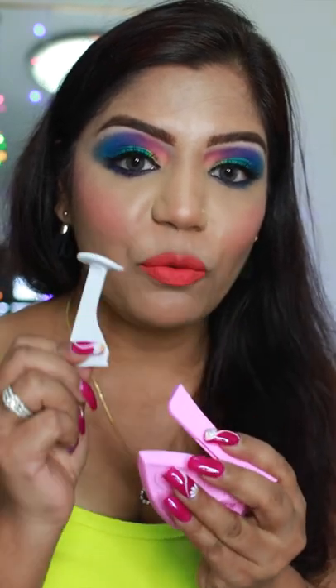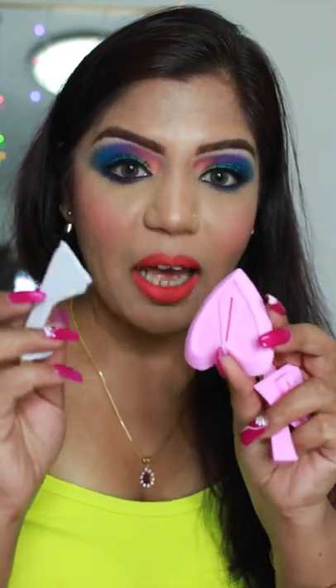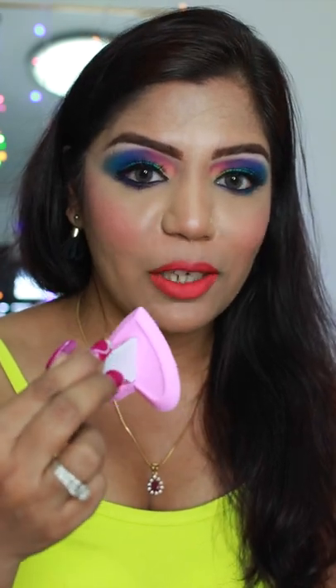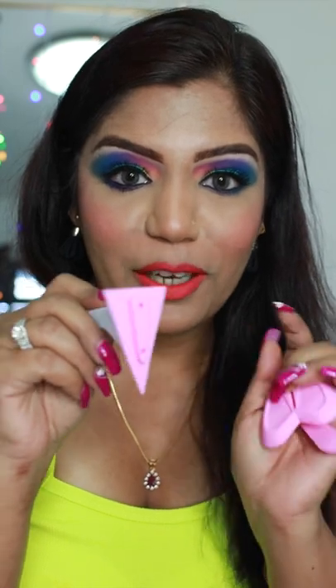Just wanted to show you — it comes with three bikini stencils and one handle. The handle is basically to hold the stencil in place. This one is called the runway — you can plug it and use it for trimming. This one is heart shape, which is my favorite — it's such a cute stencil. The handle is the best thing because it makes the overall hair removal process so easy. And this is the triangle shape. You basically put the handle in the stencil, put it in place, and remove your hair.